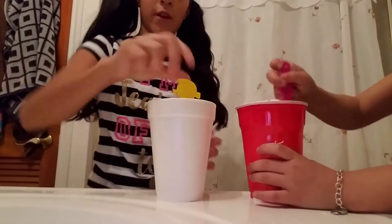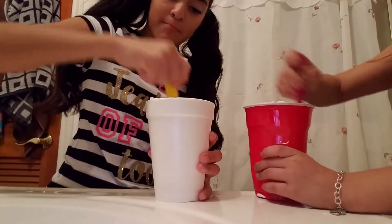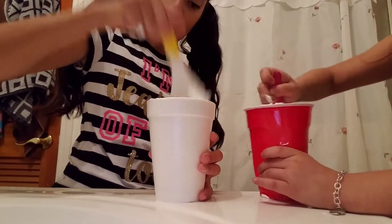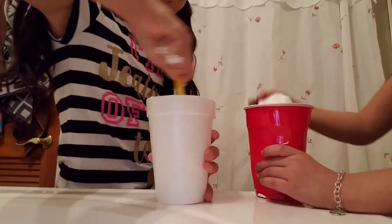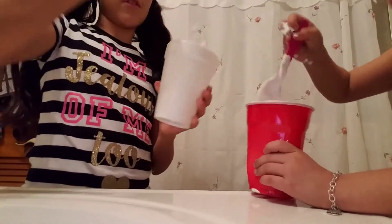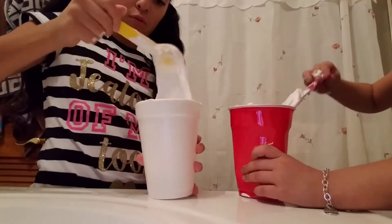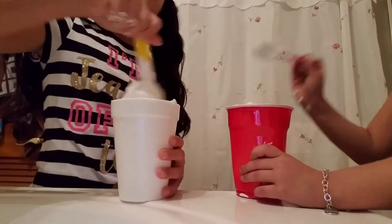That's enough for right now. You know what, I like doing slime. The only time I make a slime video is when I have glue — my mom bought the glue because it was my idea.